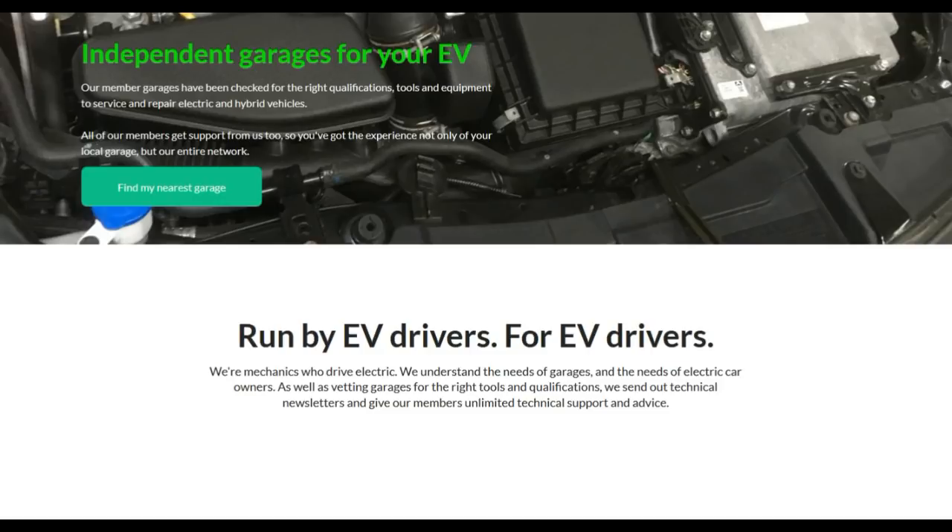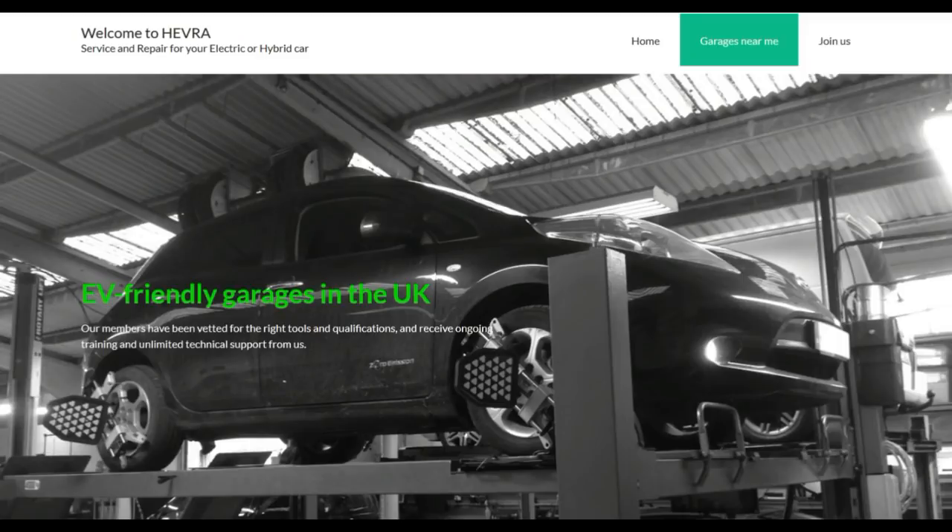That's what's involved in a service. This was done at an independent garage, part of the HEVRA organisation - look them up on Google. They're independent garages for your EV for servicing and repairs, and you can find the nearest HEVRA-approved EV independent garage next to you. Thanks for watching - this was just to show what is involved in an EV service.